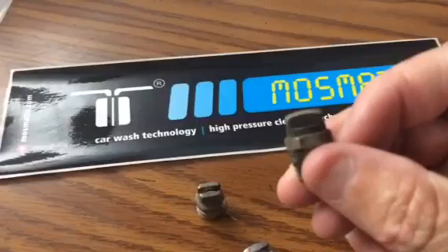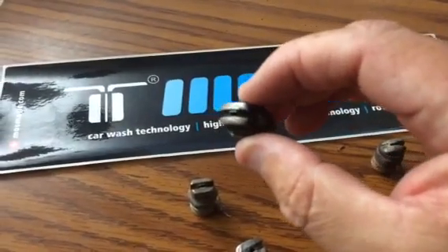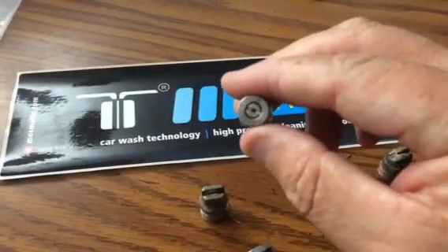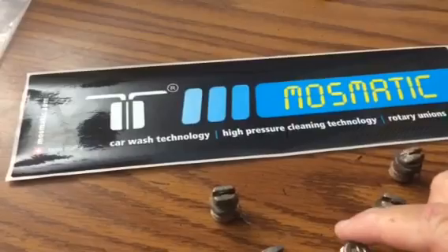Even this one here, you can see how dirty that is, but shiny it is there. He was actually hitting that spot right there, and the orifice still stayed intact. If you were to just hit something with this one time, it's done, and then your surface cleaner is going to fail.